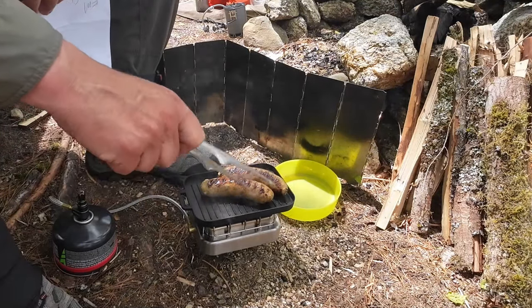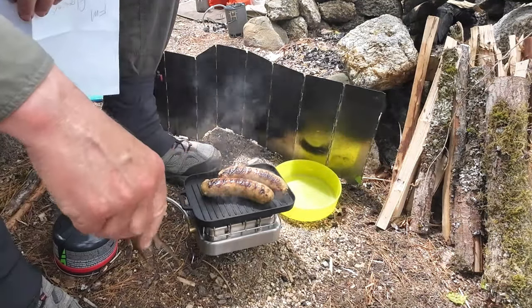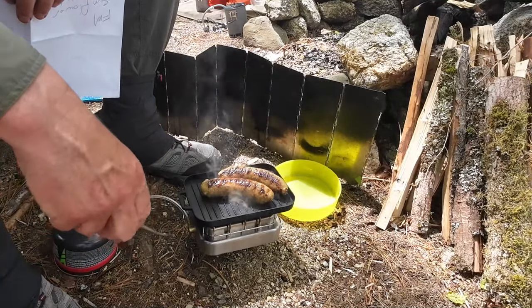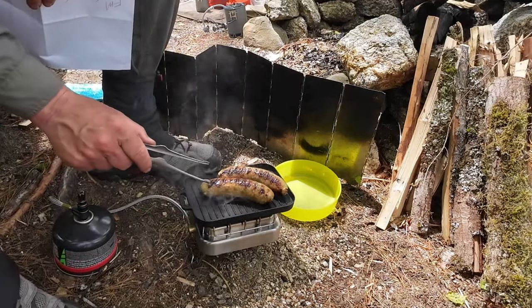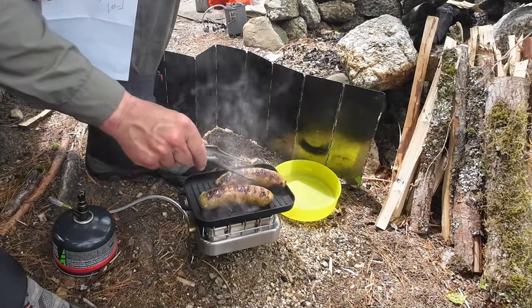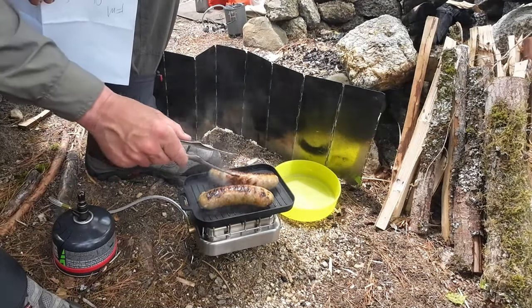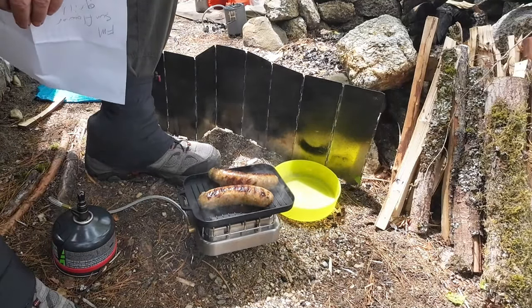It is 7.6 inches in length (193.5 mm), 4.8 inches in width (121.5 mm), and 1 inch in height — though that includes the notches and rails underneath. Those rails do two things: they provide a place to lock in on the Sunflower stove and other gas stoves, and they also give the grill structural rigidity. I think those sausages are done — they feel pretty good.